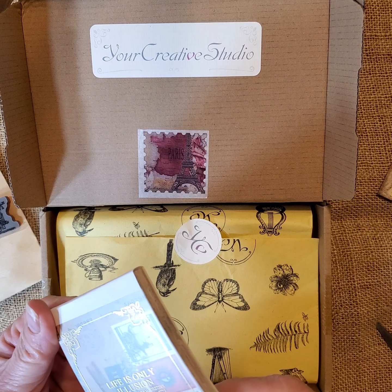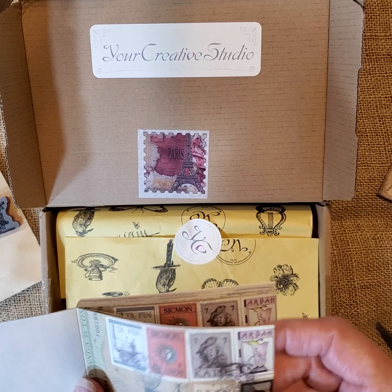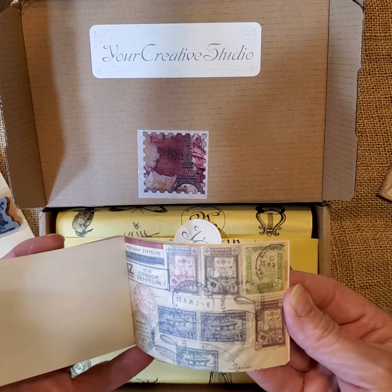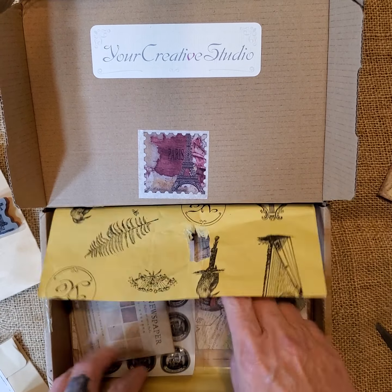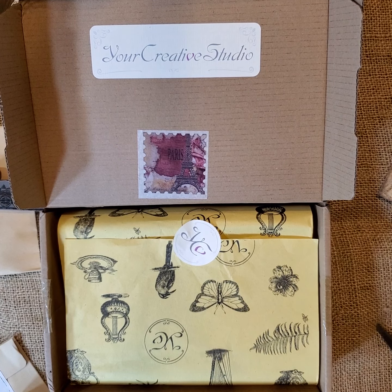The next thing — this says 'Life is only illusions, life is not a dream, destiny is held in our own hands.' So this looks like and feels like collage paper — some more collage sheets, very nice. I like the travel theme. You could make some cute tags. And this one says 'old newspaper' — the size is four by two and a half inches, which is a pretty good size.